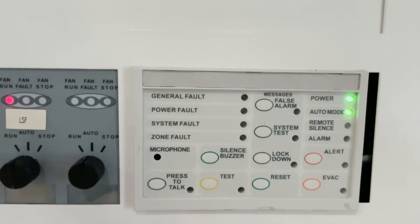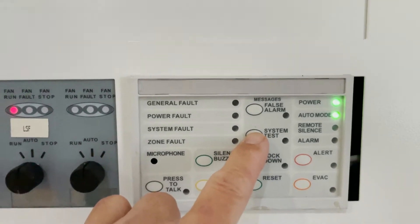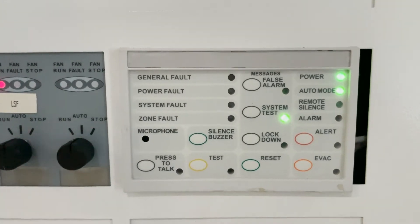So before we do any testing, we press the system test to provide them with a warning. This is a final launch.